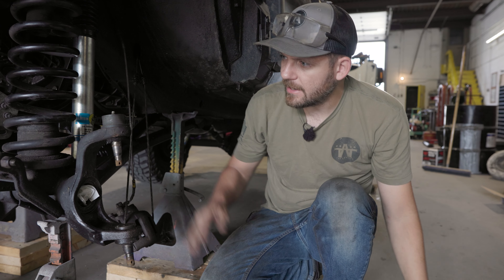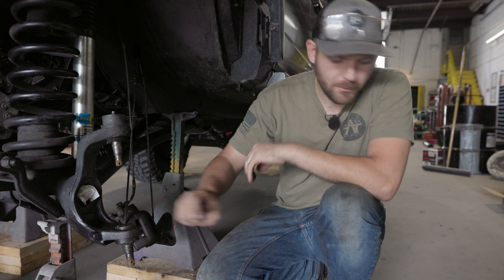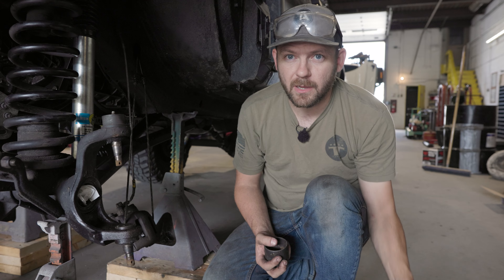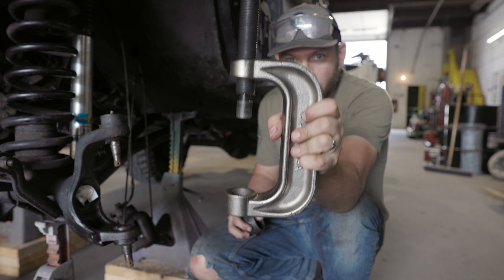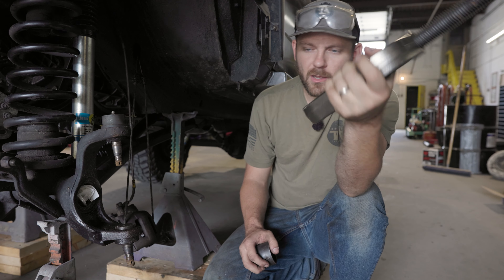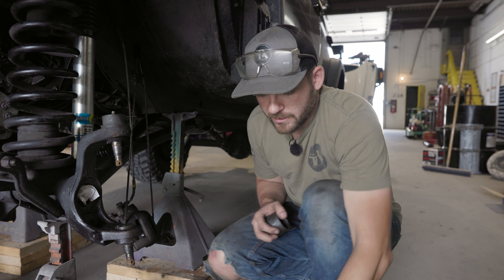When it comes to the removal aspect, we're going to do the upper ball joint first, and then we're going to do the lower ball joint. To remove the upper ball joint, there are two pieces that I use with my ball joint press. If you don't know what this is, you can rent these at AutoZone, you can rent these at many other hardware places, or you can purchase them. This is the tool you're going to need.